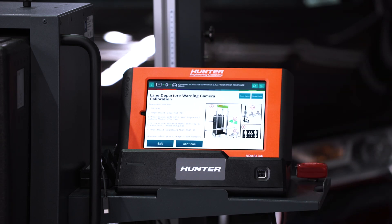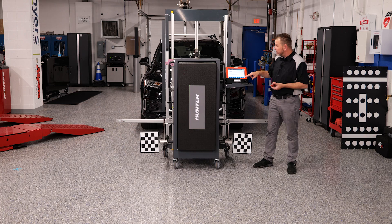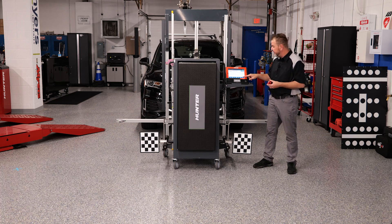The equipment needed, as I mentioned, is the ADOS rack itself. We'll also need a special target board and our wheel clamps. We're going to walk through this step-by-step so you can see how to do this in your shop. We're going to press continue — I'm not going to skip through these. I want to show you step-by-step how to set this up.